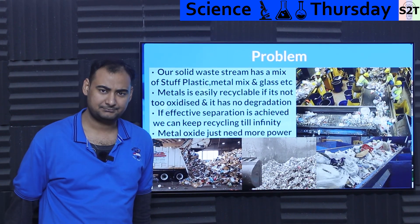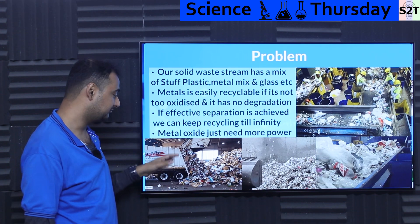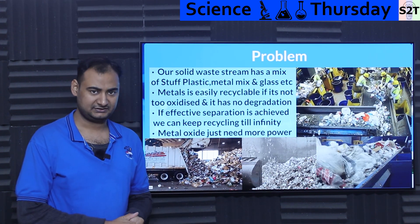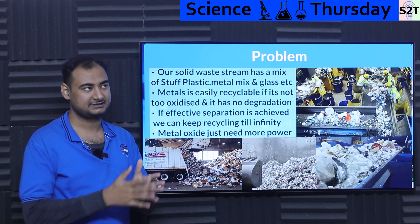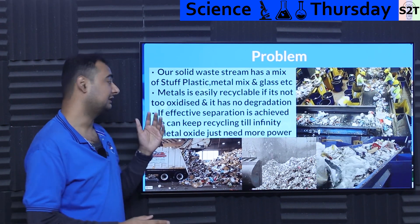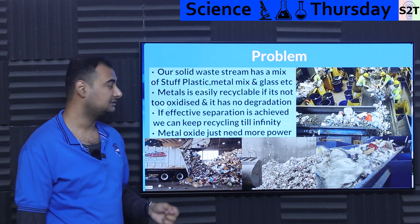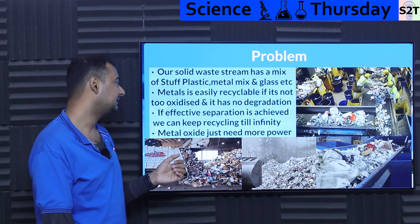So what exactly is the problem? Well, the problem is that our solid waste stream, be it municipal level, be it national level or whatever have you, it has a mix of things. It doesn't just have solid waste — it could have plastic, it could have a metal mix, not just one metal but many metals, and it could even have glass. So that creates an issue.